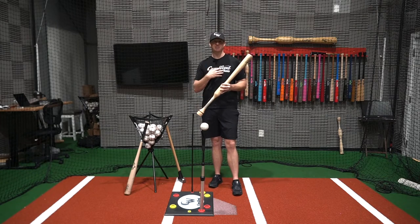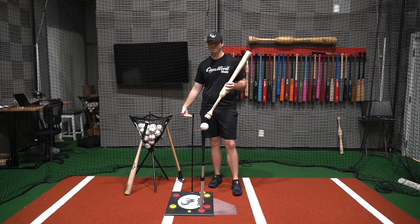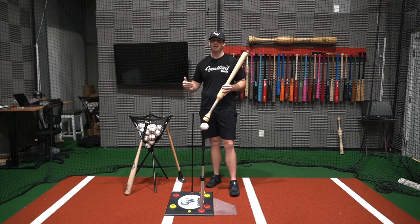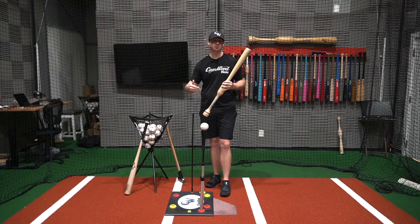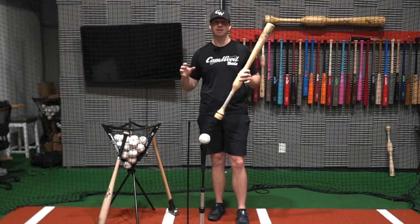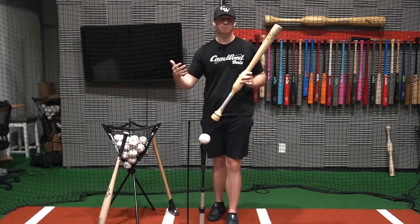Whenever I was a senior in high school, I could not even bench a hundred pounds and I couldn't squat a hundred pounds. And I was still able to generate a ton of bat speed because I did this simple drill. I was still able to hit home runs, but I was one of the weakest players on the team. And it's because I did this drill almost every single day that I'm going to share with you. You don't have to do all these crazy exercises in the gym to have good bat speed and power.